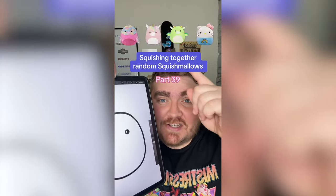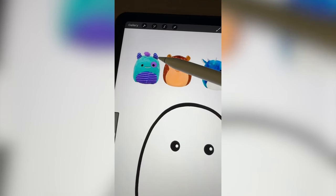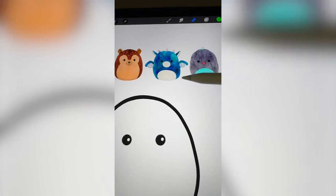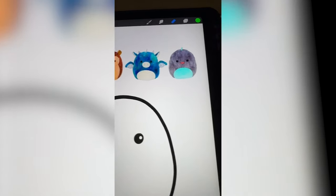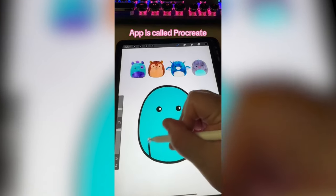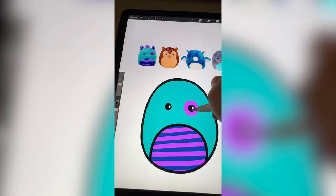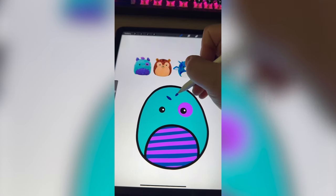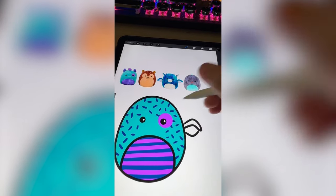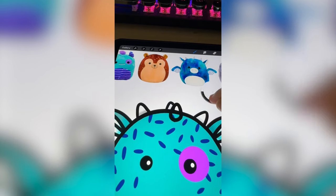Whichever squishmallow this filter lands on, we're gonna mash them together. I'm thinking we do the colors and the stripes from this monster, add on the little quills from the hedgehog, all the other elements from the dragon, and for this little guy I think I want to use the mouth. I'm gonna start by coloring it in and adding on that little belly, then add on all of those stripes and the ring around the eye, and now start adding on all the little hedgehog quills. Now I'm gonna add on all the little elements from the dragon, like the wings and the ears, and just add on that last little horn and color it in.